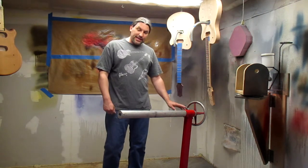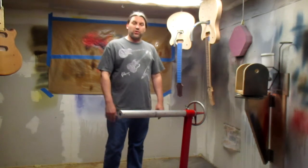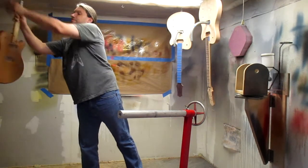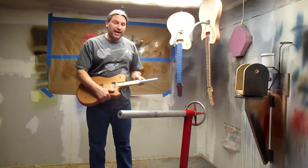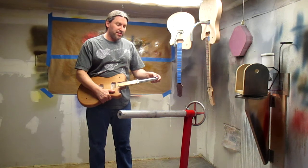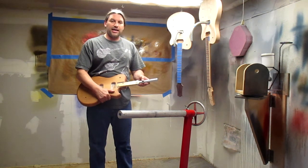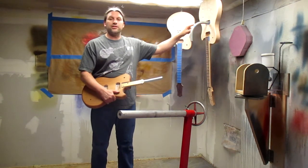Basically, it is an engine stand that we made an armature for to hold guitars. As you can see, we've taken and adapted some 3/4 inch EMT conduit that you can buy at Lowe's or Home Depot. Here's a bent one, and we actually just go ahead and screw these in.